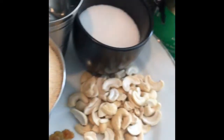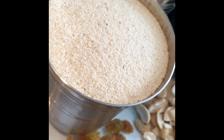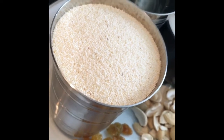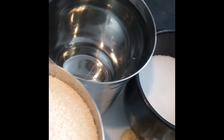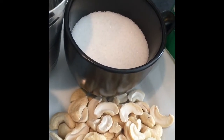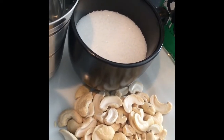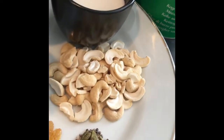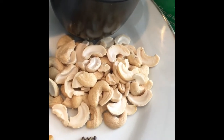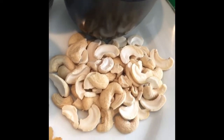So the ingredients you need for this recipe: semolina — you can have roasted or unroasted — one cup. You'll need three cups of water. You'll need sugar; you can add that to your taste, make it sweeter or less sweet, it all depends on your own preference. You'll need cashew nuts — just a handful — and what I've done is split them through the middle as well.